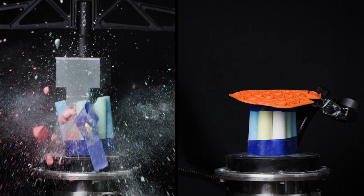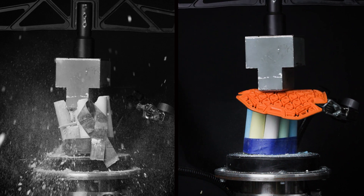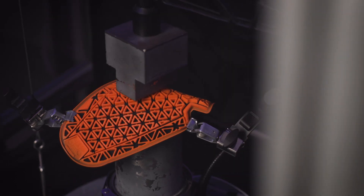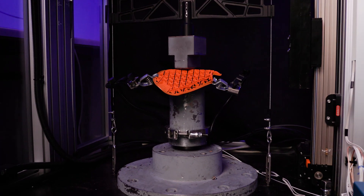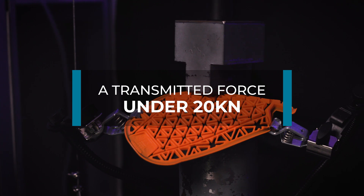Limb impact protectors or armour can absorb crash energy, avoiding or reducing the severity of injury. Impact protectors are tested by dropping a 5kg steel anvil from 1m onto them and the transmitted force is measured. A transmitted force under 20kN indicates a high performing impact protector.